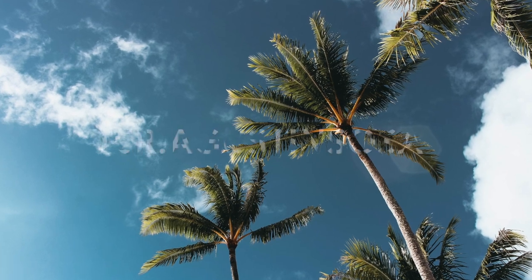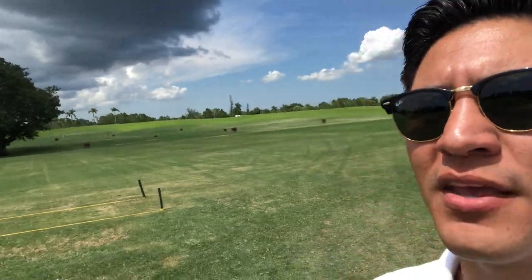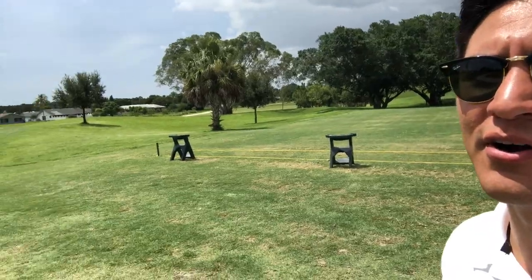Hello everybody and welcome to week number two. Today I'm here at Royal Palm Beach Commons and those of you who know me know that I like to play golf and I'm here at the range. I'm going to start with what this park has to offer — it has a beautiful range right here up to 200 yards and a putting green here to practice your putting.